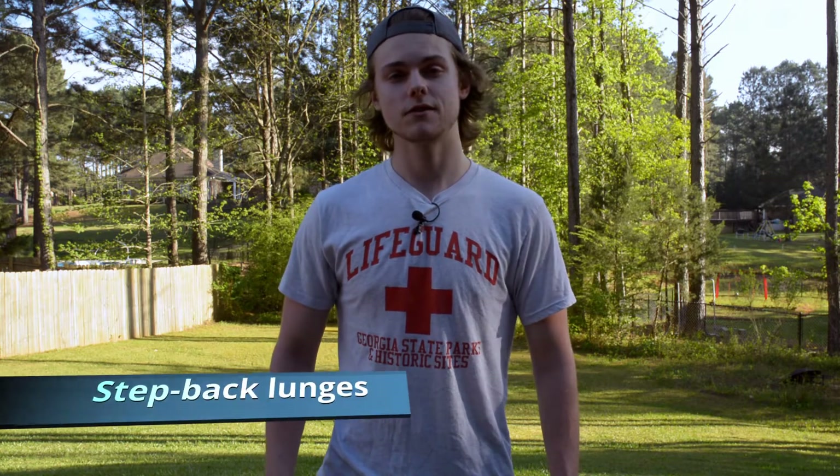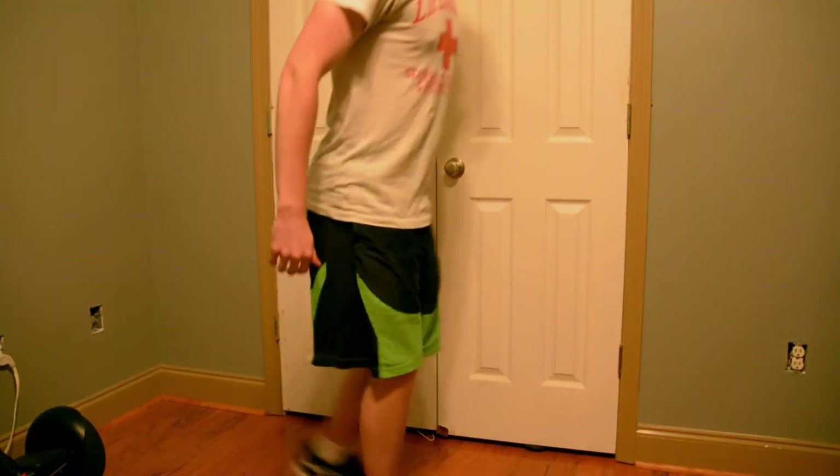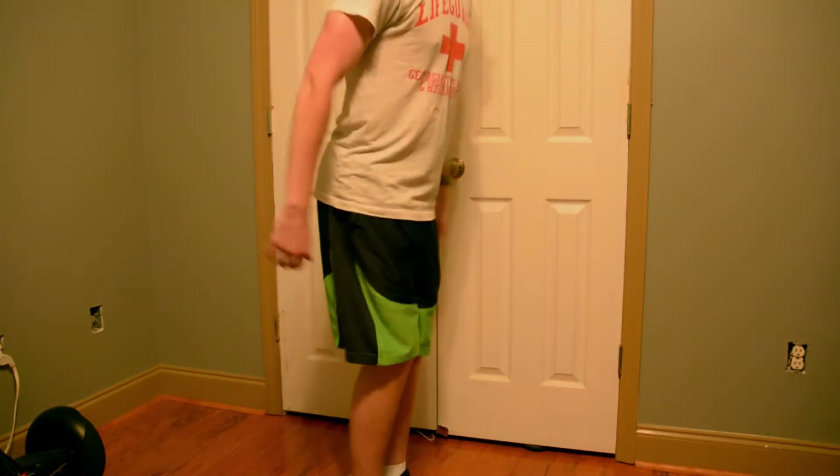The fourth exercise we're looking at is step back lunges. Step back lunges work on the anterior lower chain. This is important because having the posterior and anterior chain working in tandem, you can get your kicks to work as effectively as possible.